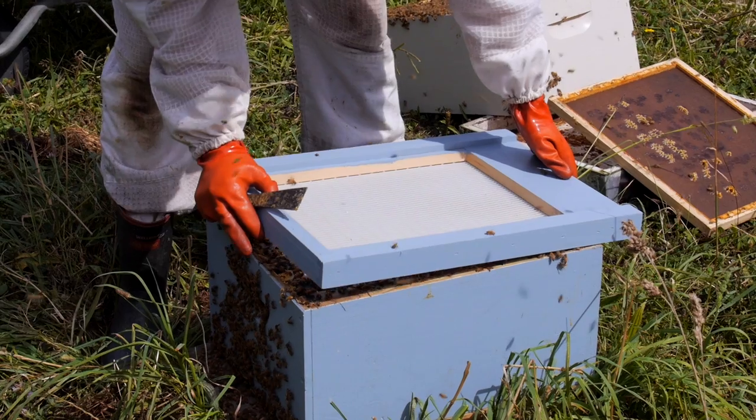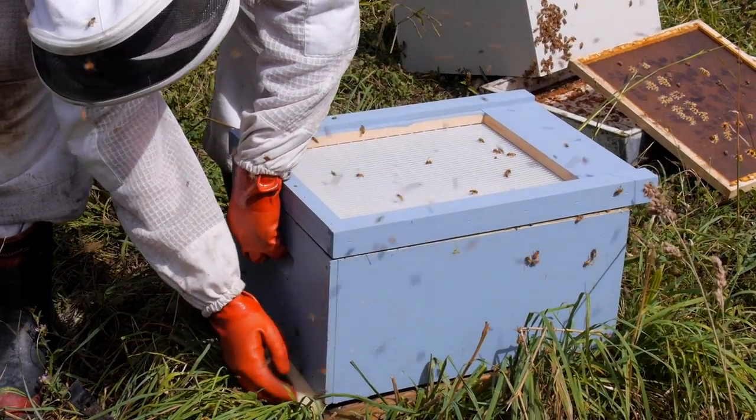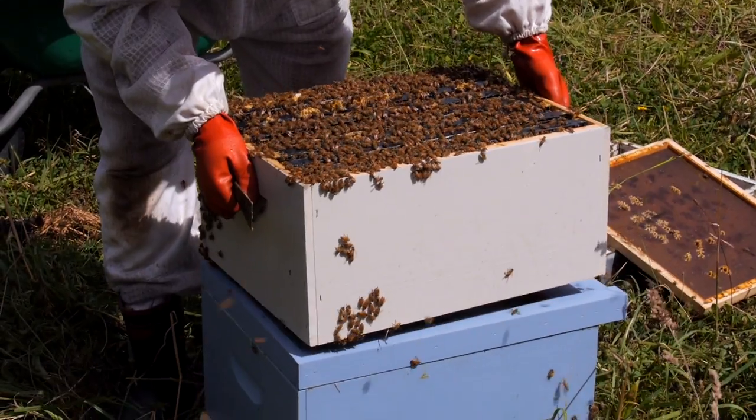So we've turned the hive around, we've put a foam in the entrance just to block the old entrance up, and we put the cloak board on without the slide. We'll just leave the bees there for a few days just to settle down.